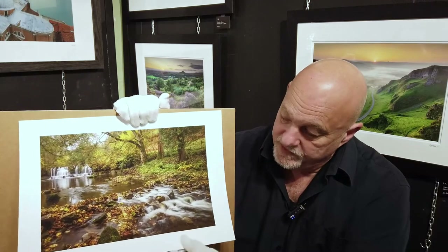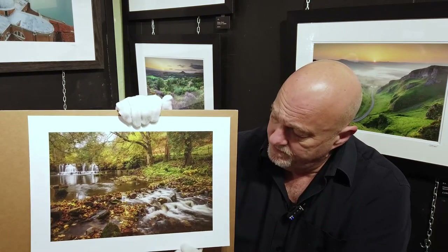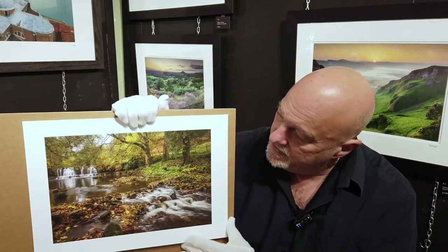It's a mould-made product which gives it great stability. It feels fantastic and it's going to work well whether you're just mounting it, popping it in a box, framing it for an exhibition display — something along those lines. So it's a beautiful paper to handle and to work with.